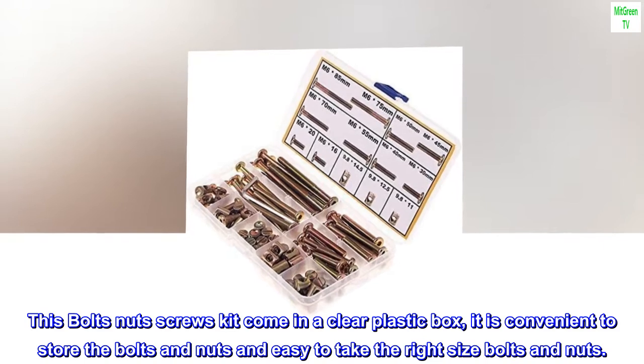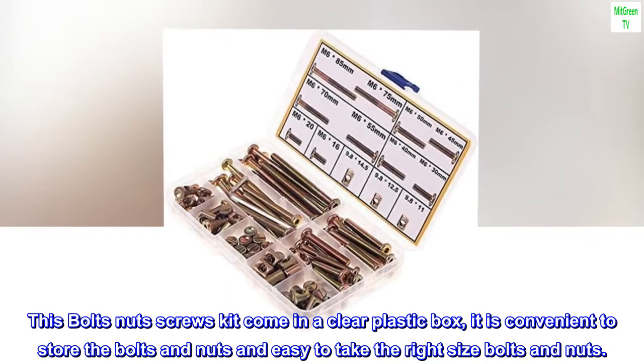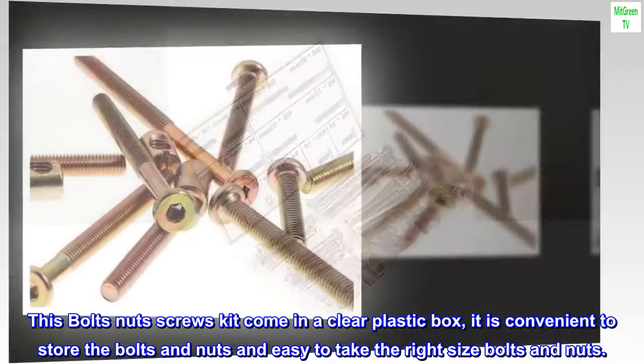This bolts nuts screws kit comes in a clear plastic box. It is convenient to store the bolts and nuts and easy to take out the right size bolts and nuts.